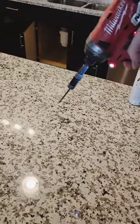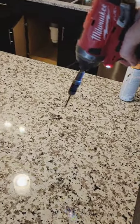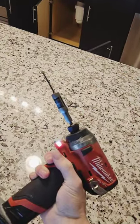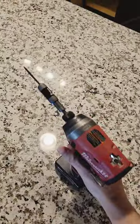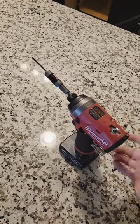All righty, speed one. As you can see, there's absolutely no movement in that screw, so let's try speed two.